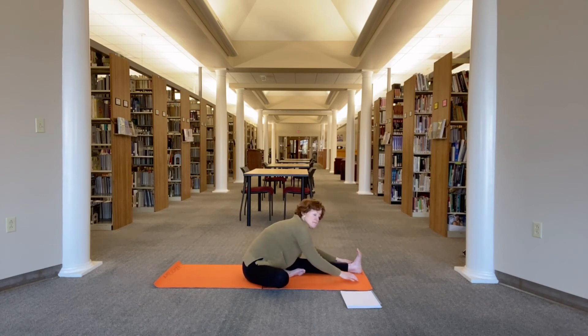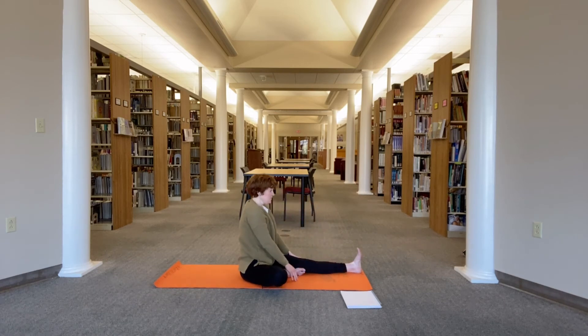Just let your hands fall where they may. Keep reaching the chest forward as you inhale, and as you exhale maybe fold in a little deeper. One more inhale — reach the chest forward. As you exhale, fold in a little deeper. Then inhale, come back up. Inhale, reach the arms up.